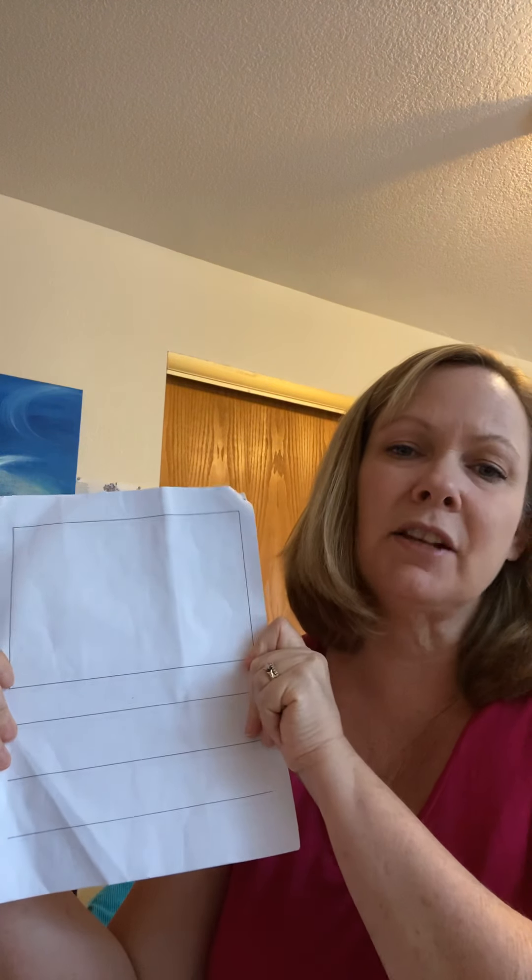Here are things you're gonna need. First of all, it would be helpful if you have a paper like this, with a space on the top and lines on the bottom. But if you don't, that's okay — you can just use plain paper. Take five pages and staple it in the corner. I'm gonna use this kind of paper because probably that's what you have at home too.